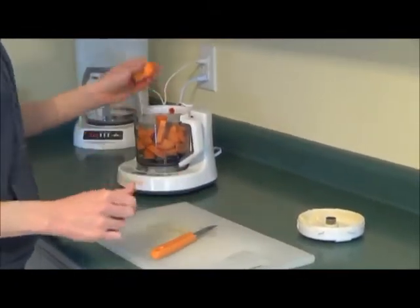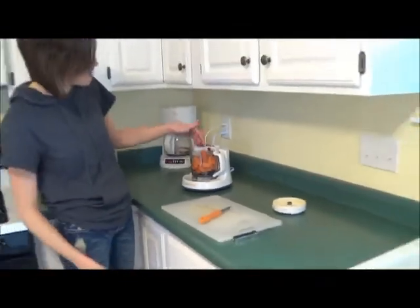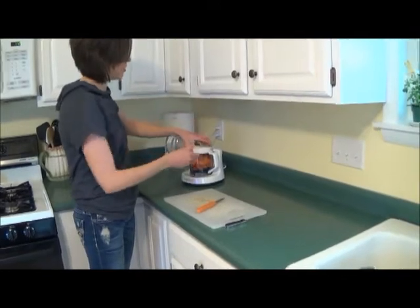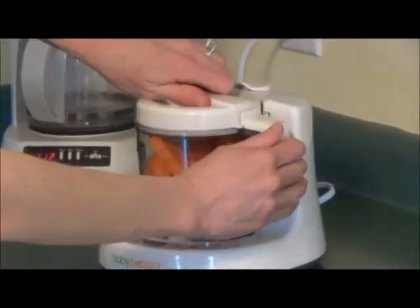They just come in there on top of the chopper. These little ends I don't have to cut in half. So you can kind of tell how full it gets. Then I take my lid and this has to spin on as well. Make sure it's closed — click.